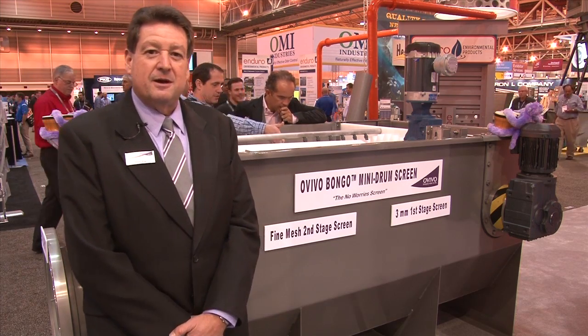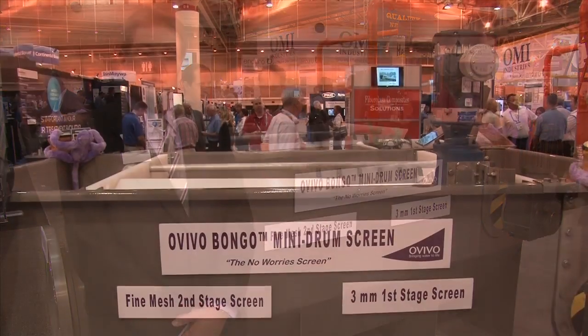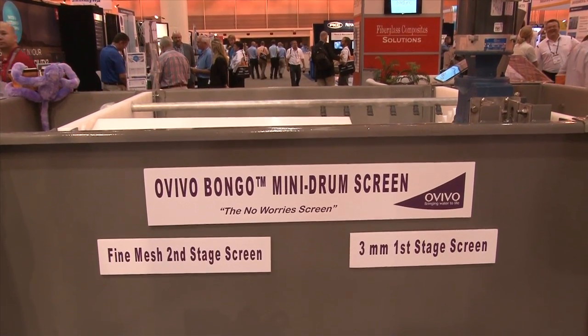Hi, I'm Peter Bugg, manager of the Inlet Works Group with Ovivo, covering the North America Municipal Marketplace. And today at WEFTEC, we're very excited to introduce our very new screen, the Bongo series of inlet screens for our group.